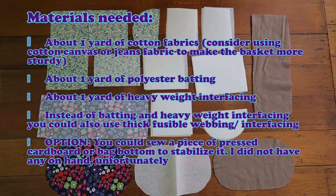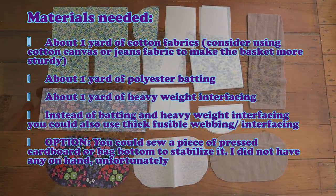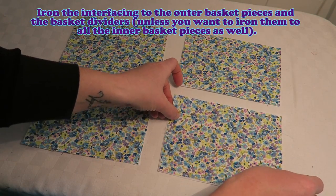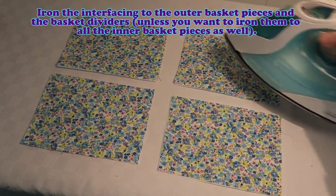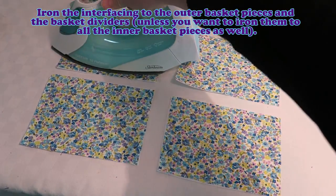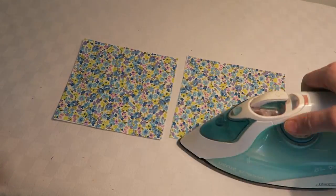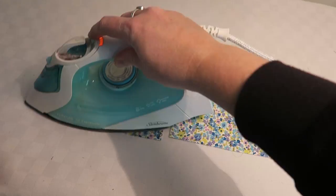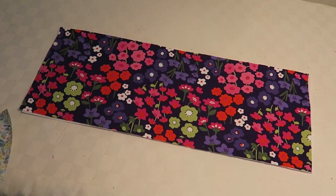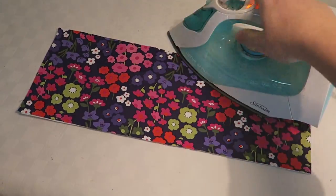The materials are listed here, but you can find them in more detail in the PDF file. Iron the interfacing to the outer basket pieces and the basket dividers, unless you want to iron them to all the inner basket pieces as well. That's what I did, because I didn't have sturdy enough interfacing, so I just ironed the interfacing to all the different pieces. You could also use stronger material like canvas or jeans to make everything a little bit more sturdy.